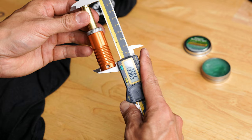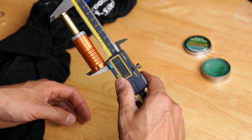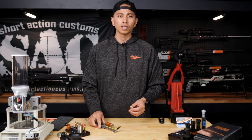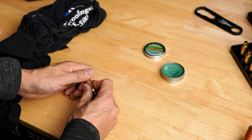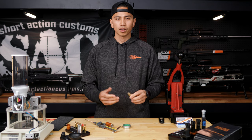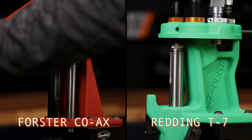Step four: for the next step, I'm going to zero out my calipers with my headspace comparator gauge and a fired piece of brass. You want to ensure that the piece of brass is decapped. Now I'm going to lubricate my brass with Redding Imperial Die Wax, which is what we recommend. I'm then going to size the brass, wipe it down, and then measure the sized brass.